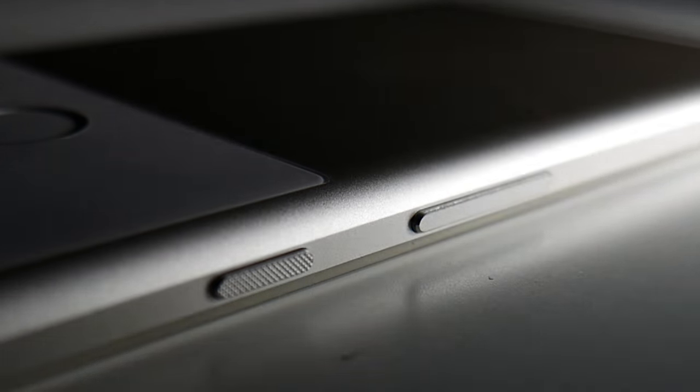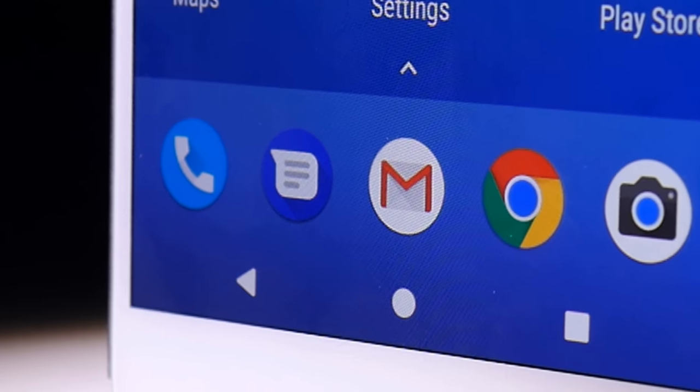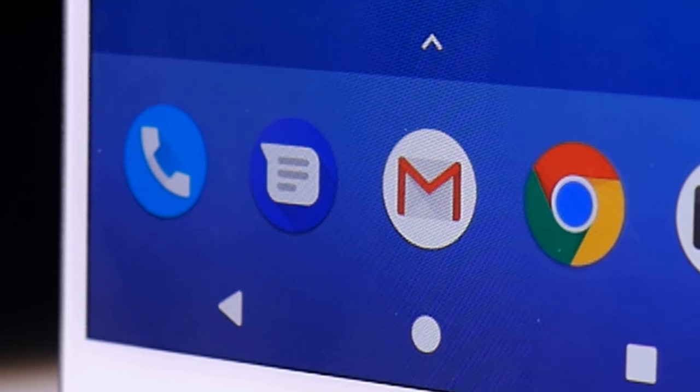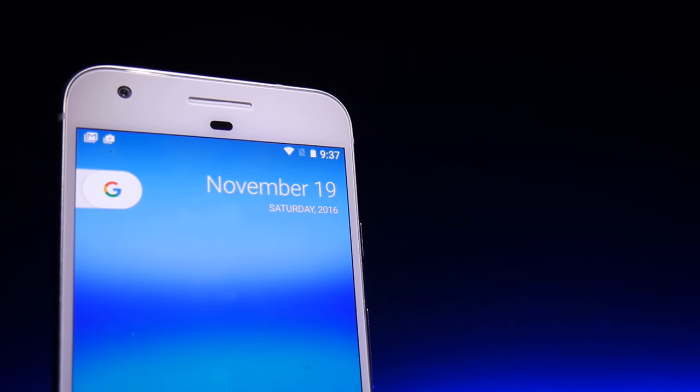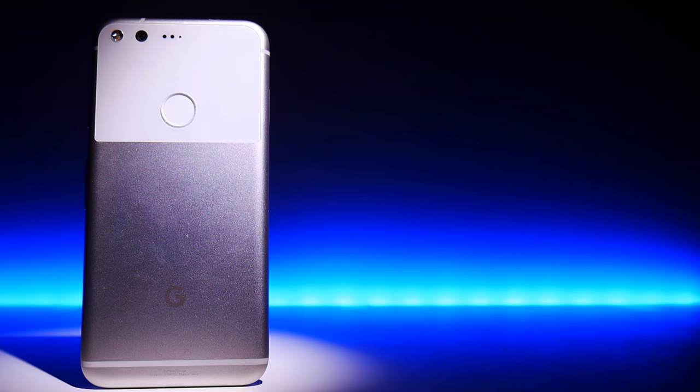This is your complete guide to the last big smartphone release of the year, covering the Google Pixel and Android 7 and beyond. This video featuring over 100 tips is split into five timestamp sections to help you jump to the tips and tricks you want to know the most about.